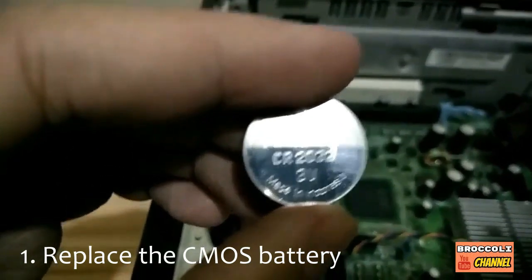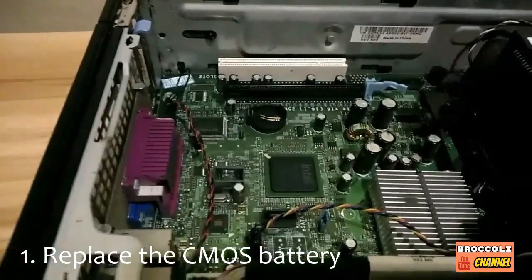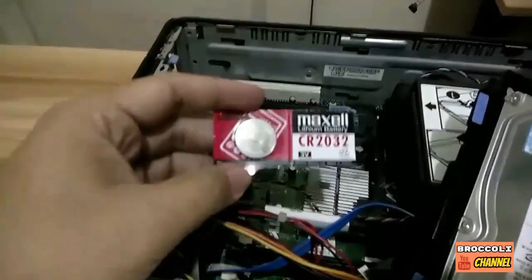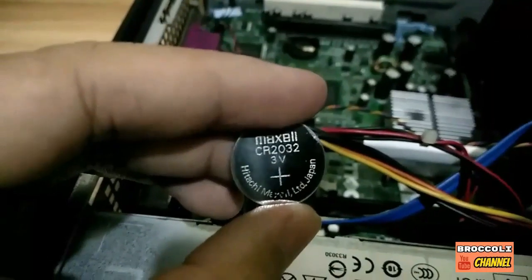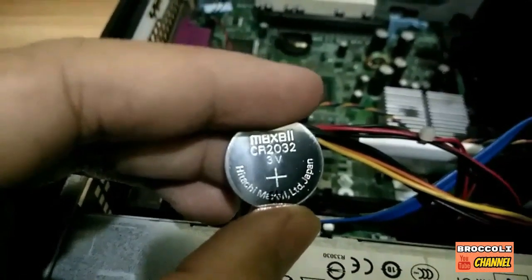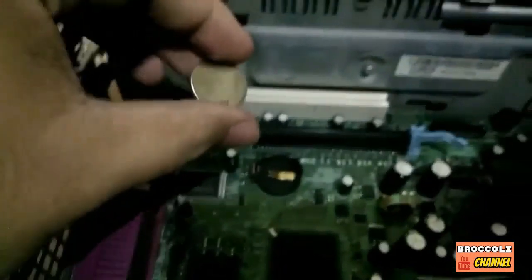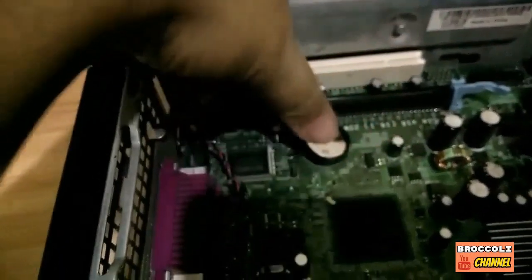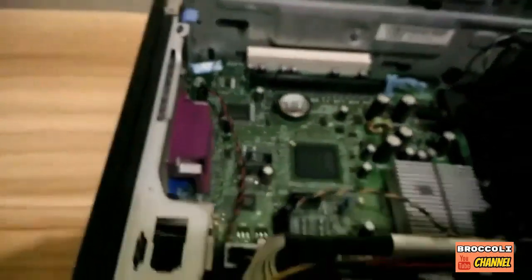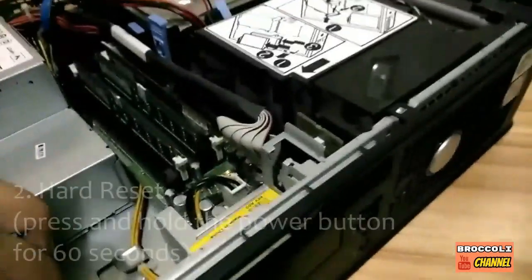It's a Panasonic CR2032 3-volt battery. I went to the mall today to buy a new one, and I got a Maxell CR2032 3 volts, made in Japan. So we're gonna put this in here and just push it in.